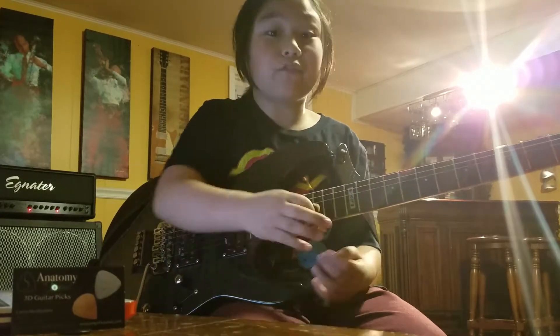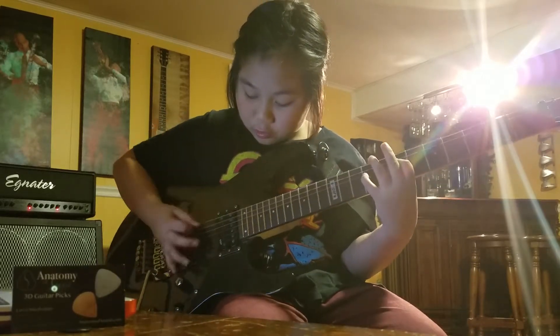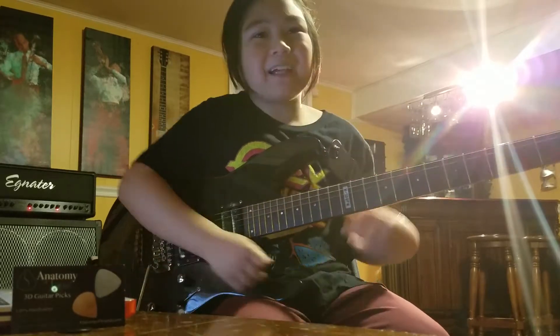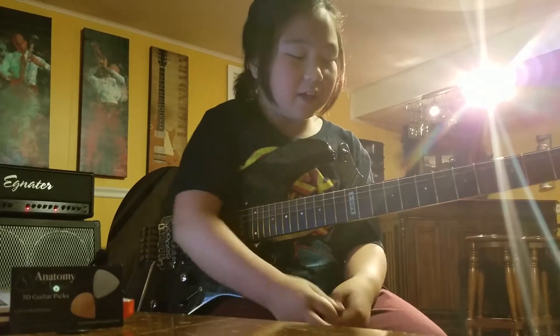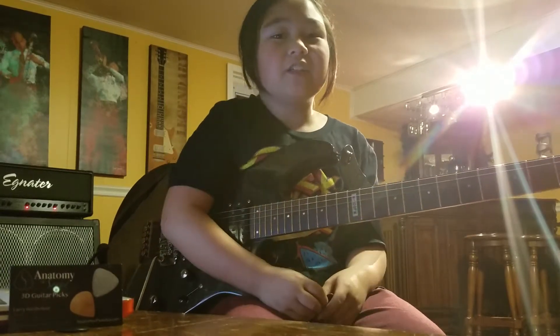It's good for downpicking as well. Since we play Metallica, there's a lot of downpicking, and we have to use these picks. So yeah.